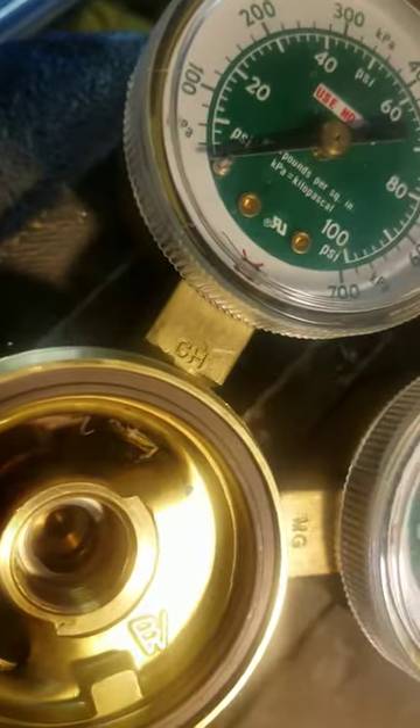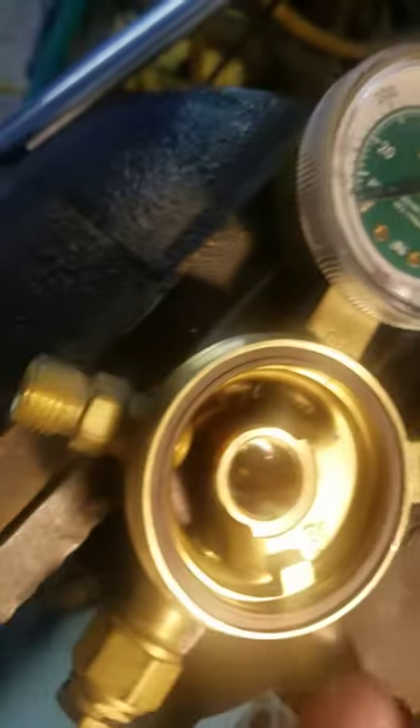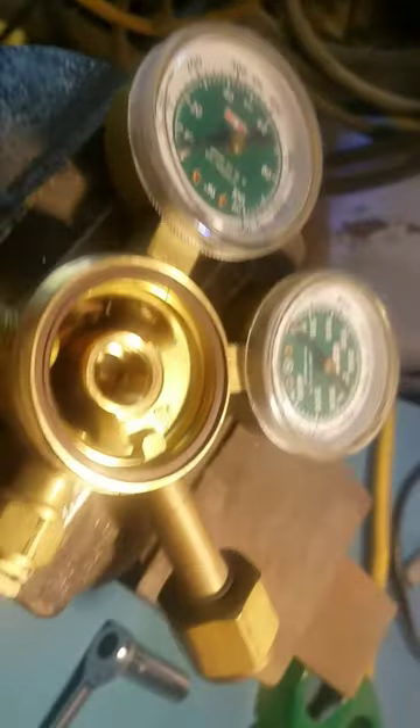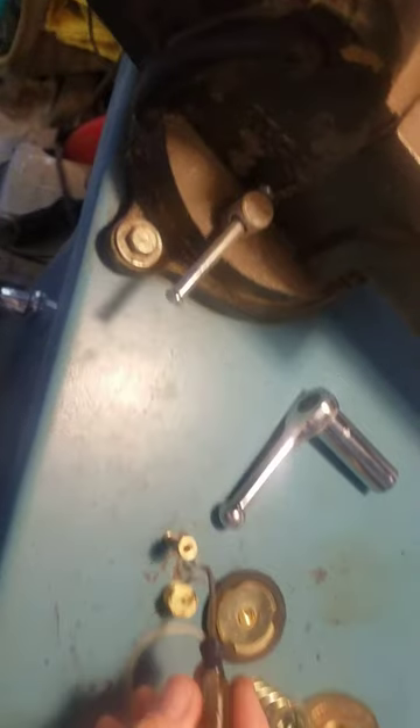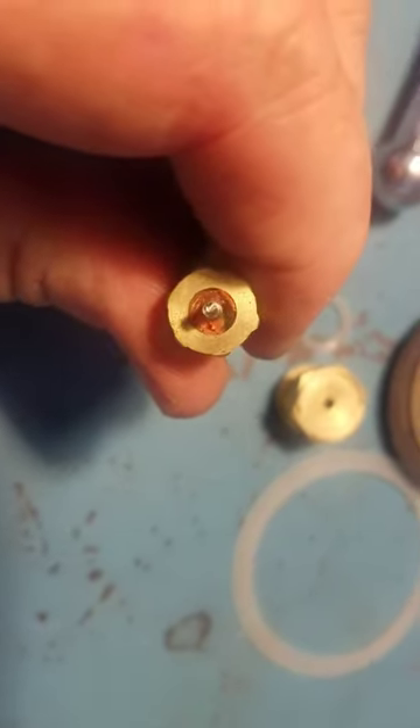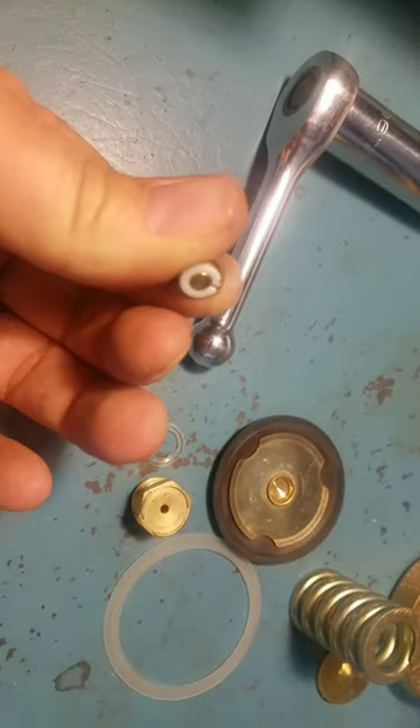There's a little... I'm going to go get a pick. There we go. A little deal that's causing the leak — a split ring.